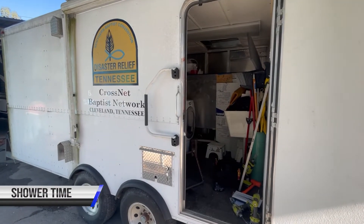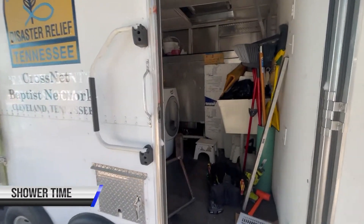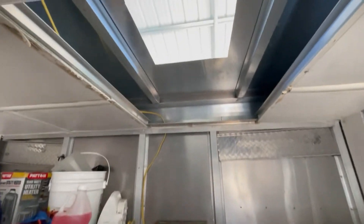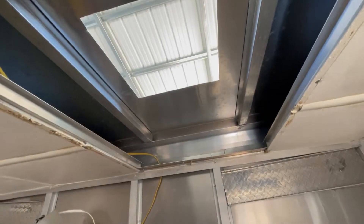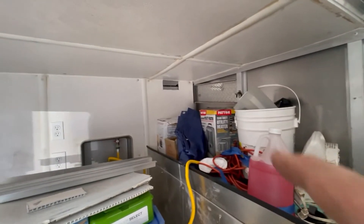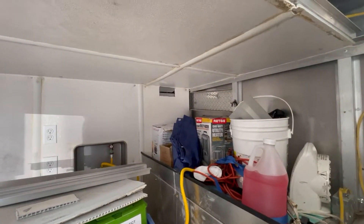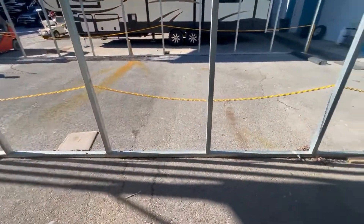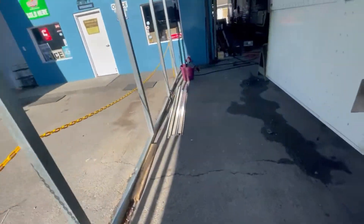We've got Mr. Lewis over here working on this shower trailer, and we're adding an air conditioner to this. So we've got the hole cut out, and Manny has cut some nice metal ductwork. I'll take you around and show you that — it's going to distribute the air between the showers.